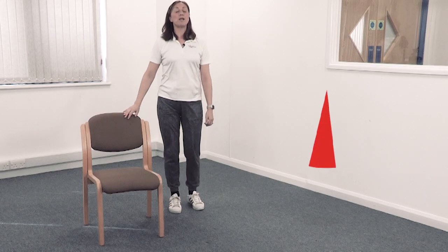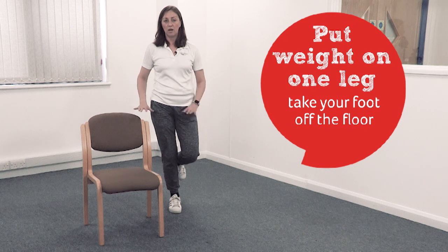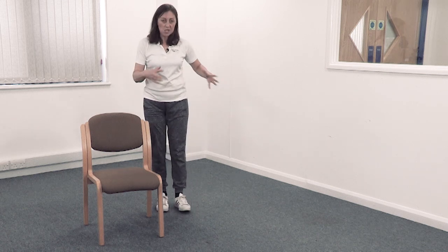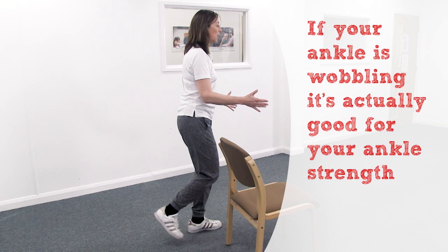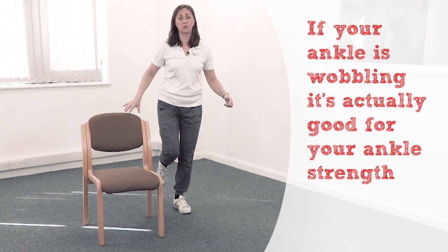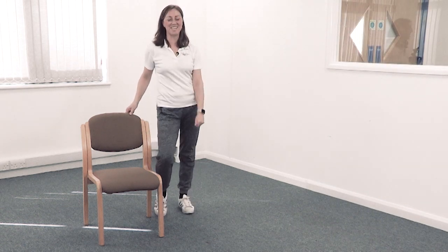Move your heels again from side to side. Two more strength and balance ones, then we'll have a stretch. Put your weight on one leg and just take your foot off the floor. You can have a lighter touch or no touch on the chair. Stay there a little bit longer. Put your foot down. Try the other side — get your weight over first. You'll probably see how your ankle wobbles side to side — that's really good for ankle strength. Well done.